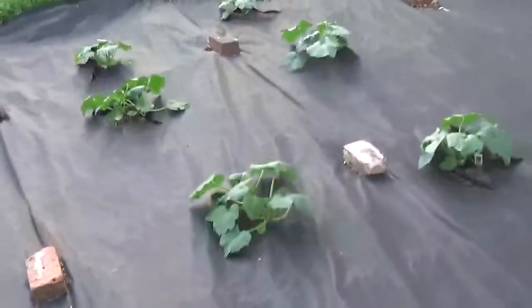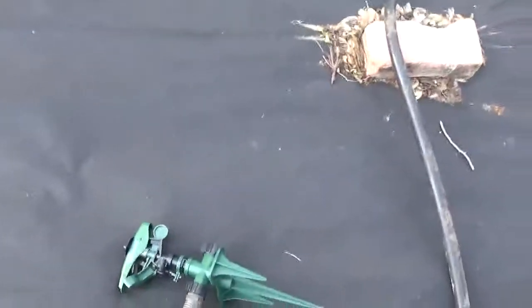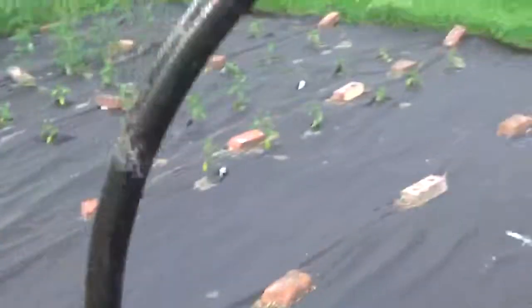One drawback to a garden of this size is the fact that it is difficult to water with one sprinkler, which is what I'm going to do now. I found this particular one at Lowe's — it's maybe a five or six dollar sprinkler and it probably works pretty good. I haven't had much trouble from it, but there's a little bit wider pipe than what I'm used to using, so I'm improvising.